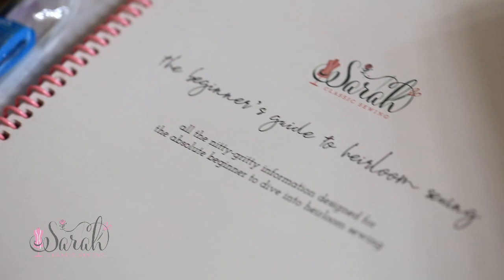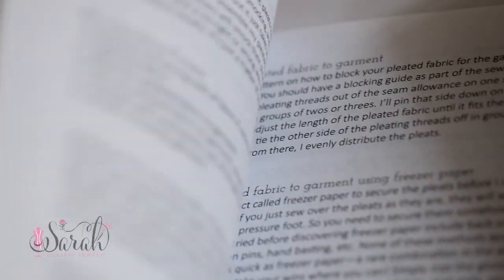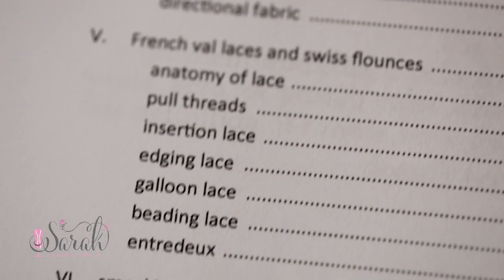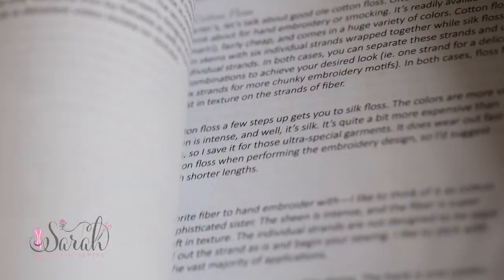The kit also comes with a booklet. The booklet has all the nitty-gritty, written at the beginner level — you don't want to be overwhelmed, you just want to know what you need to know to get going and have a good experience. You can get into the details as you go along. It also includes my fabric pleating ratio, where I've pleated a ton of different fabrics to show you what the pleating ratio is on those fabrics. It has embroidery motifs included, plus a ton of information about needles, threads, fabrics, laces, and all sorts of stuff. It's already printed and bound and arrives in the kit.